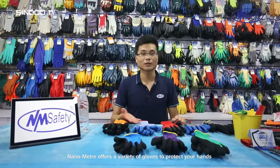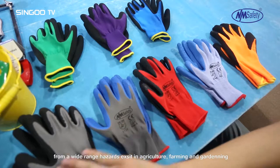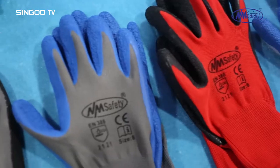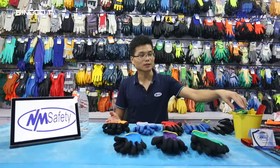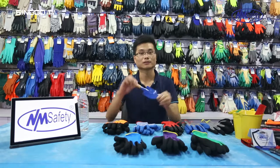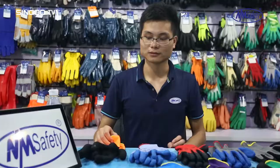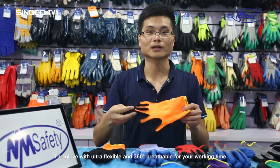Nanometer offers a variety of gloves to protect your hands from a wide range of hazards in agriculture, farming, and gardening. Different options with liner and coating are available for your choice — such as rake, shovel, and garden tools for light duty daily use. The glove features ultra-flexible and 360-degree breathable design for your working time.